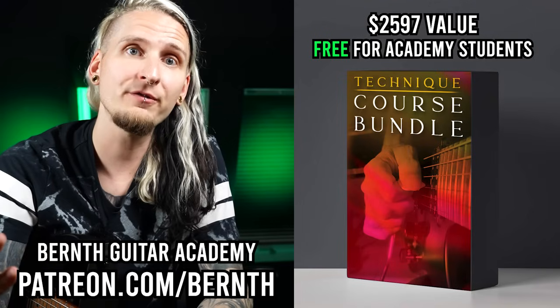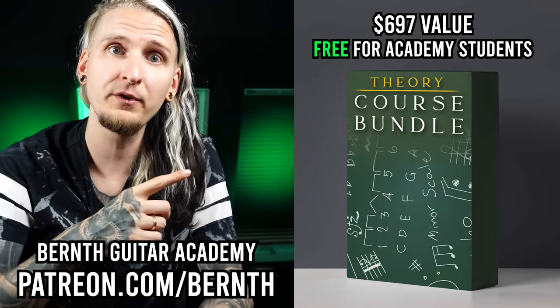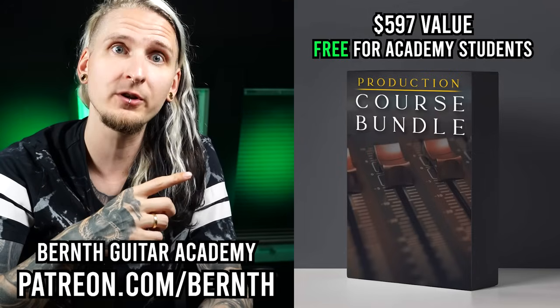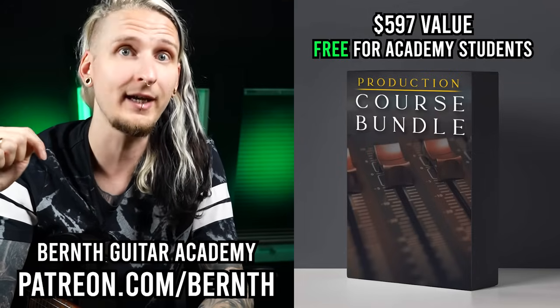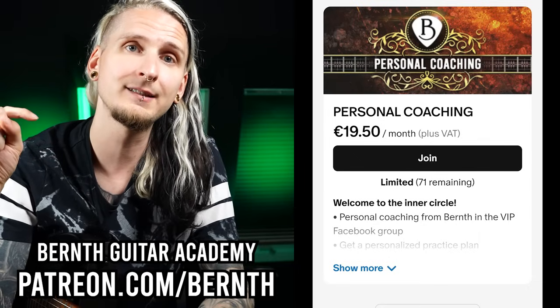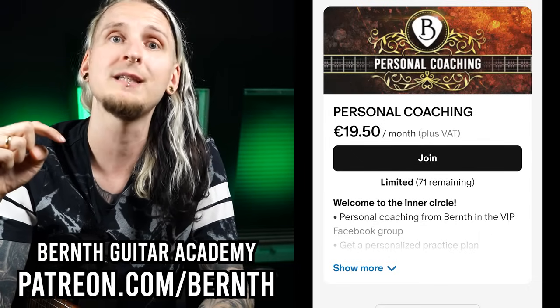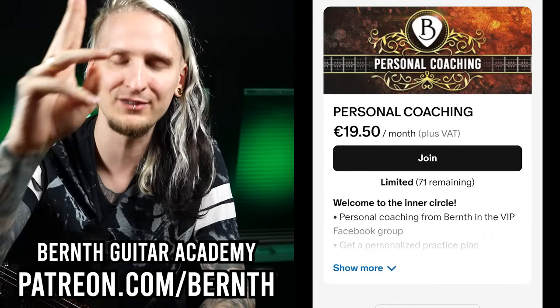Alright my friend, you made it all the way until the end of this free course — I'm very proud of you! Don't forget to download all your files and get access to 12 guitar technique courses, five extremely helpful music theory courses, and four home recording courses by joining my online guitar academy on Patreon today. As I mentioned at the start, we only have some limited slots for this month, so just click the link down below and see if there's still some space for you. Thank you so much for watching — greetings from Vienna, and bye bye!